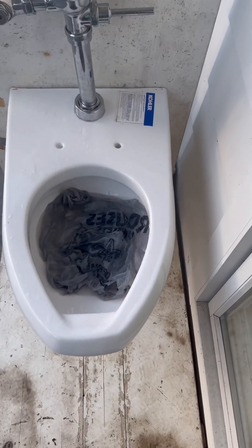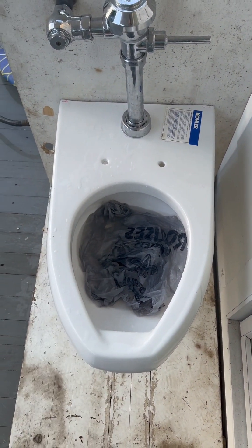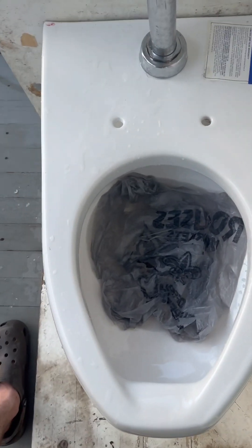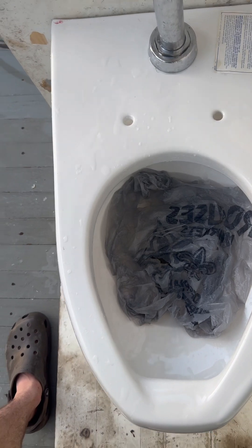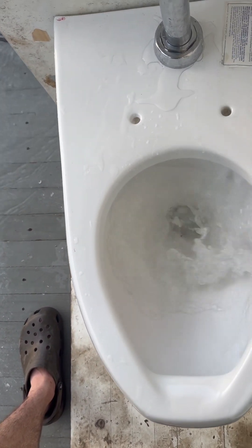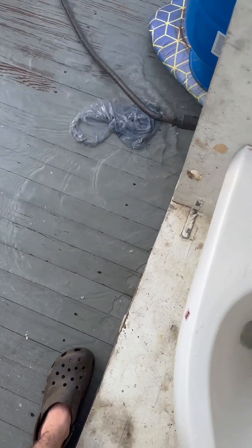Now let's watch it pass a grocery bag. I think there's a higher chance of a Wellworth Light passing this than this failing this. Let's flush it. Passed perfectly.